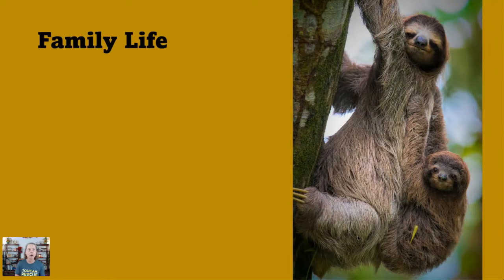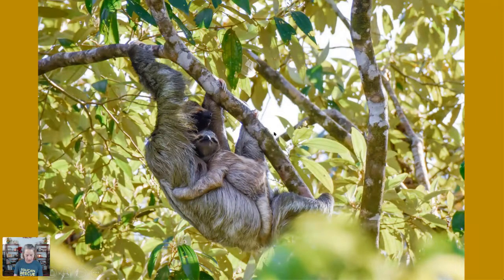A little bit about sloth family life: sloths are pretty solitary and usually hang out by themselves, only coming together to mate. When the male smells the female's scent, he climbs up and finds her — it's a pretty quick affair. She gives birth in the trees after a gestation period. The baby has to be able to hang on right away, nursing while clinging to the mother's back, and within a week or so they're already curious about what the mother is eating and starting to eat their own leaves.